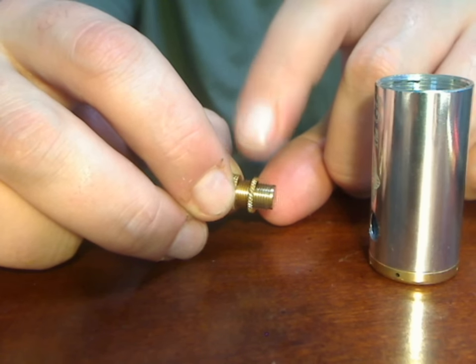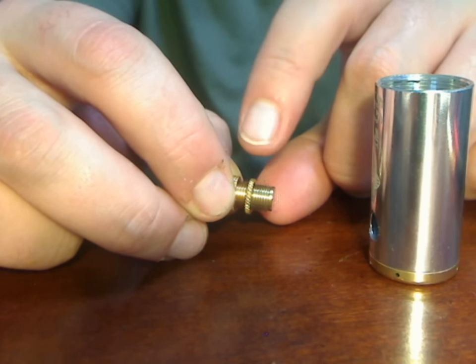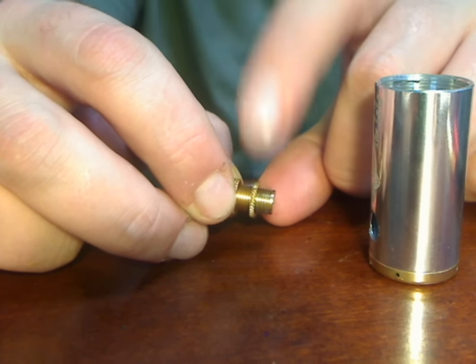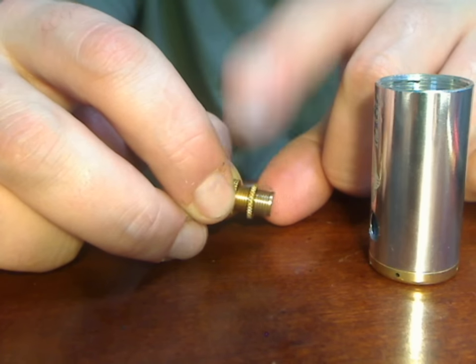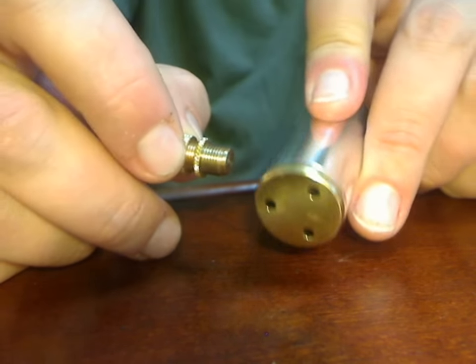In other words, how far you have to push the button to activate it — you can adjust that ring and reinstall it onto the TS body or the TS Transformer body and it will adjust how far you have to push the button. So let's say we want to make this a short throw switch.